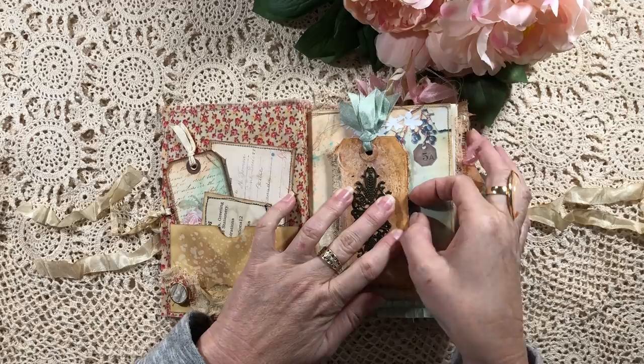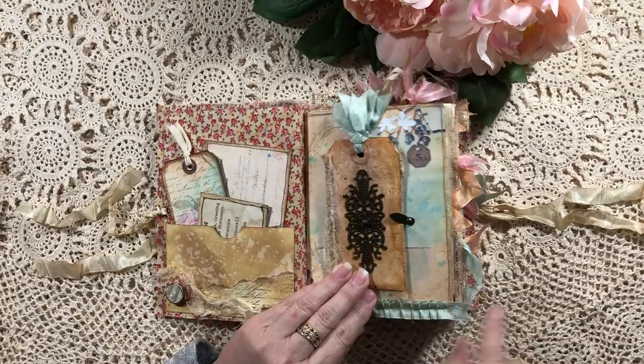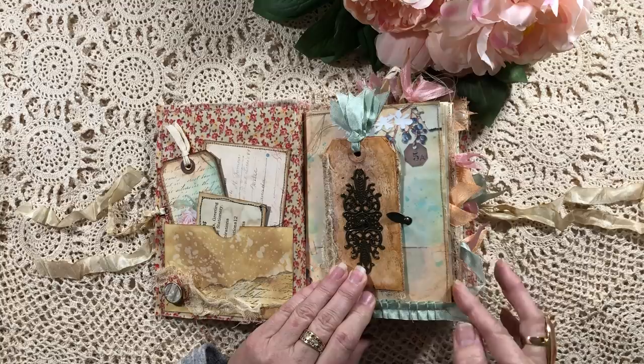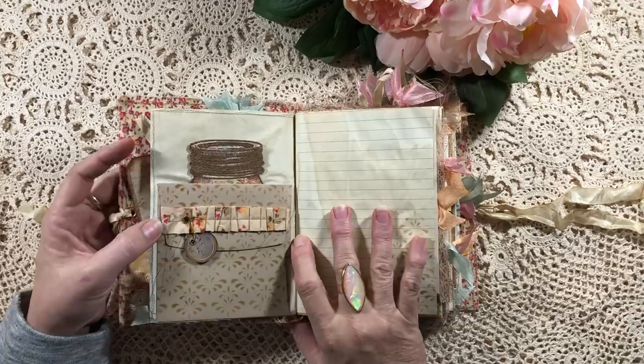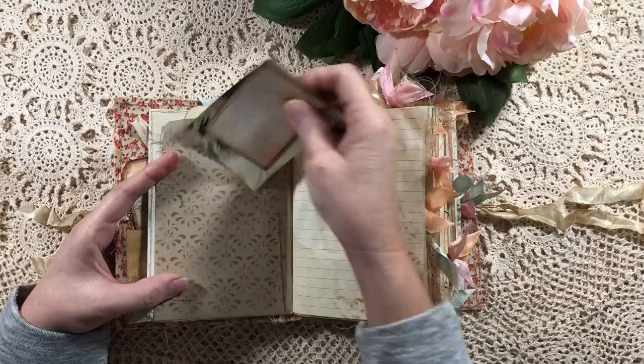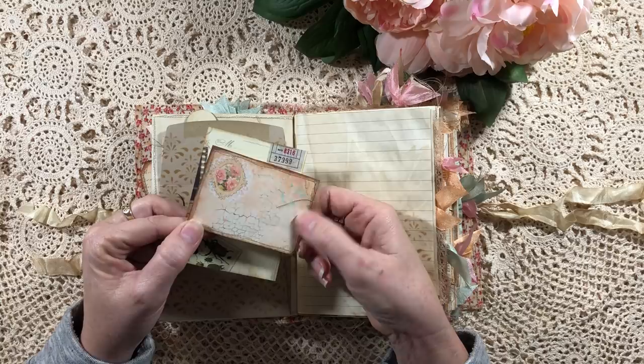I've used three colors of seam binding throughout the journal: that patina minty color, a beautiful apricot color, and a really nice soft vintage pink. On this side I've done a lot of stenciling — I've stenciled a little envelope, and inside I've popped a couple of journaling cards. This one is actually out of the range. Another one I think is a Kaiser Craft range — I've just put a little bit of coffee-dyed paper on the back there for journaling or to add a photo.